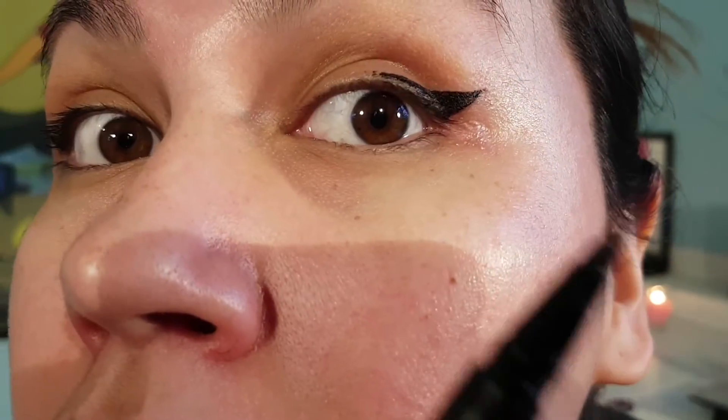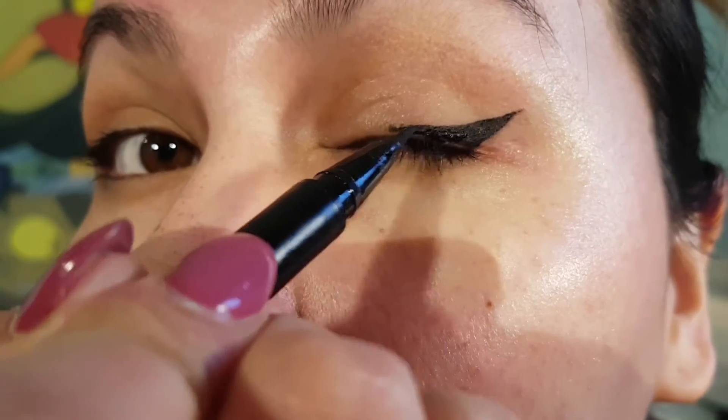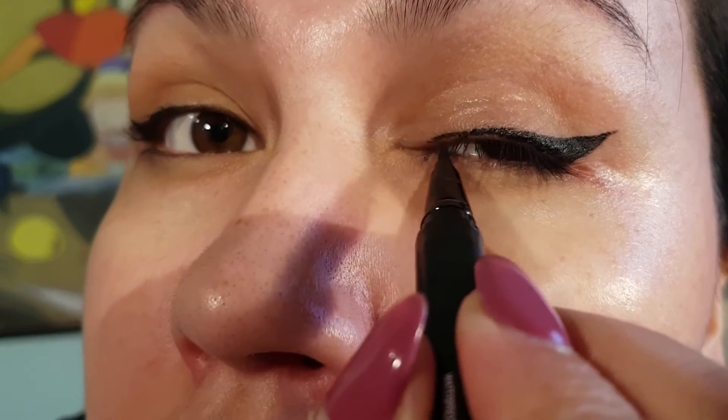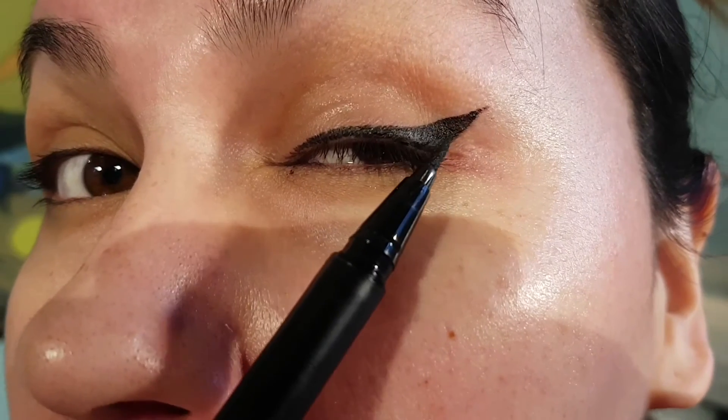Now I'm evening out that line and connecting it a little more — still have a slight seagull wing but it's not as bad. I try to clean it up because you don't want your liner to fully connect from the waterline. On this side I also show a really hard way to fill in the liner on the rest of the lid — instead of marking it, I try to run the liner over my eye, which is really hard to do especially when you're wearing eyeshadow. It doesn't come out as smooth and doesn't fully connect to the eyelashes.